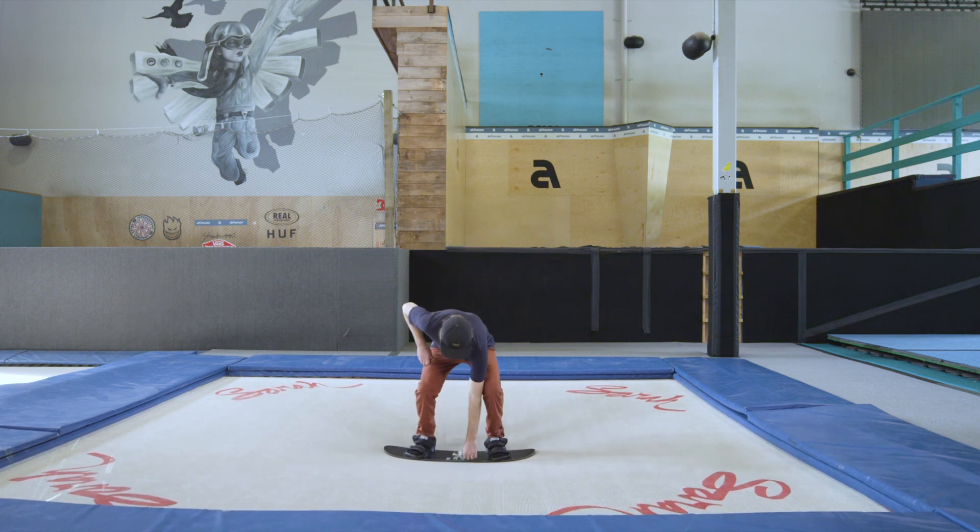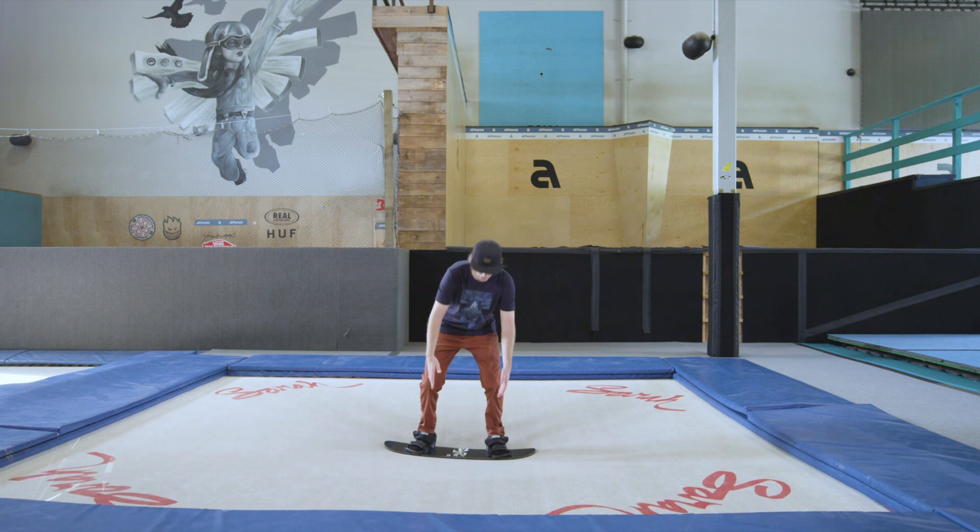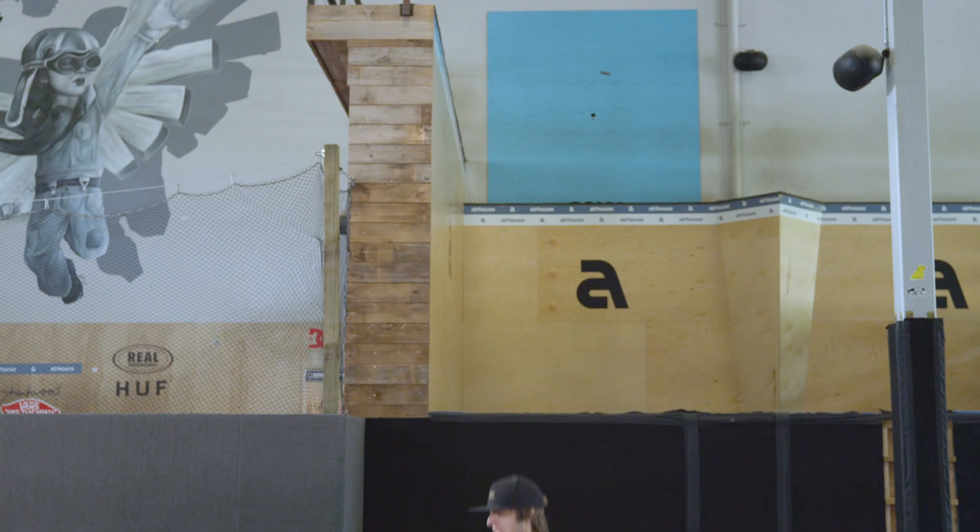After you've got the Mute Grab down, you're going to do a Mute Grab but instead of grabbing inside your leg, you're actually going to tuck the knee and grab around the leg onto the front edge of your snowboard. You're still grabbing between your feet.